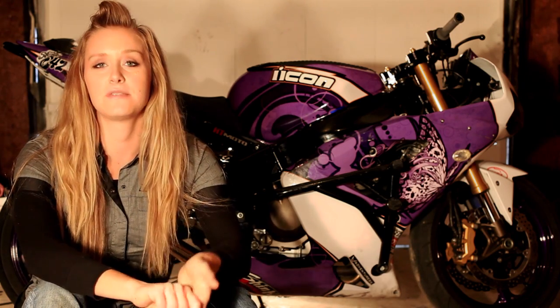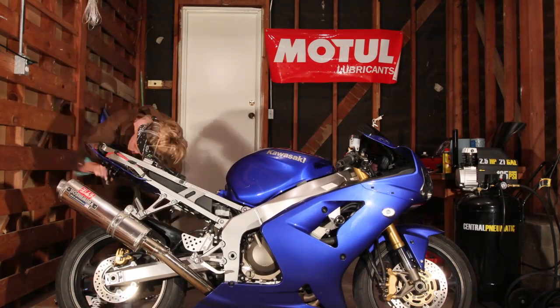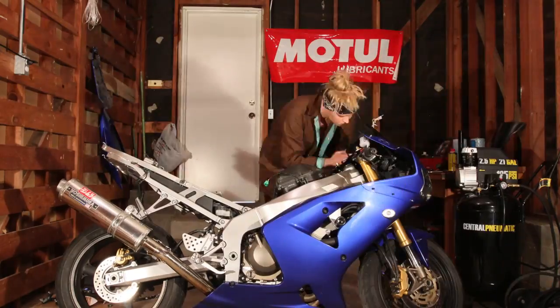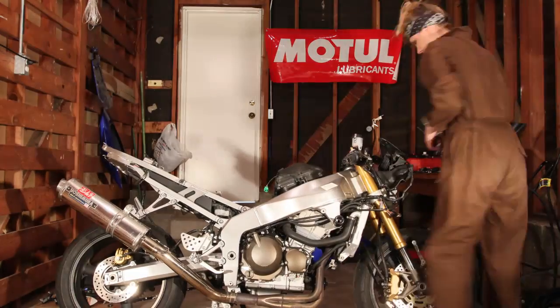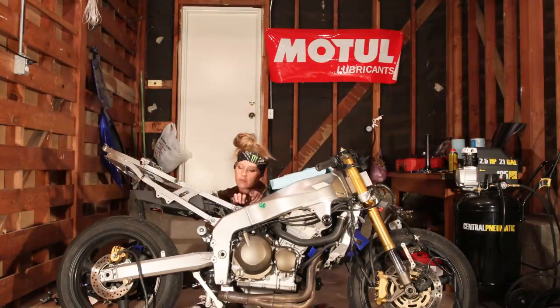I started with the bone-stock 2004 Kawasaki ZX6R, or 636. People love this bike for stunt riding because the motor feels great, it pulls strong when you're stunting, but also if you accidentally flip it down the parking lot or drop it on its side, it's going to hold up pretty good. Also, another great thing is since it's so popular in the stunt world, all the stunt companies make parts for this bike.